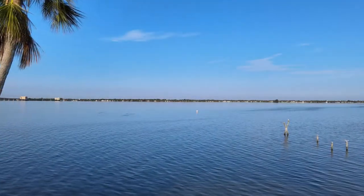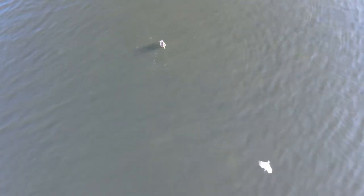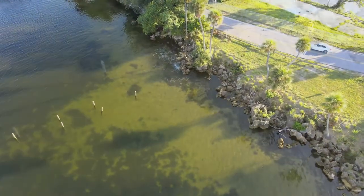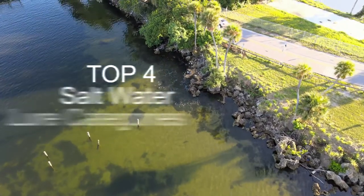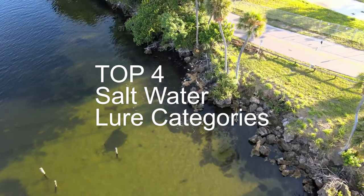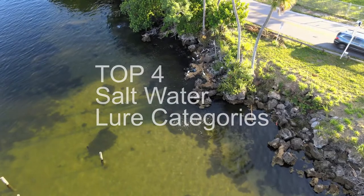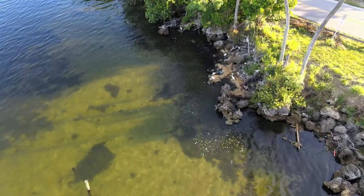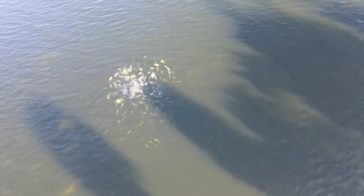Hello and welcome to Florida Fishy Finger. In today's video we're going to fly around and look at some very hungry jack, ladyfish, redfish, and mangrove snapper. We're also going to talk about the top four lures or lure categories that I recommend — lures I've either used and own or am planning on purchasing. The links to all the things I talk about in this video are in the description.